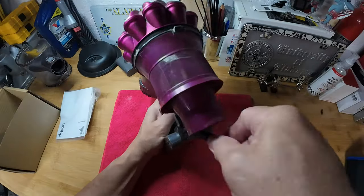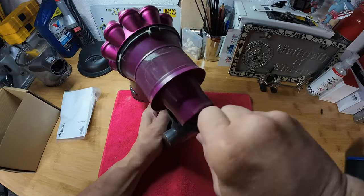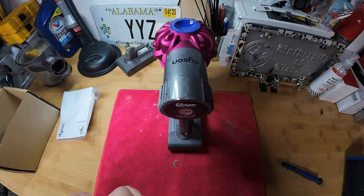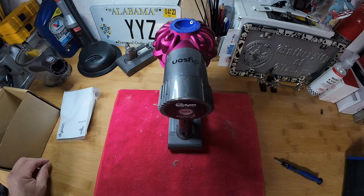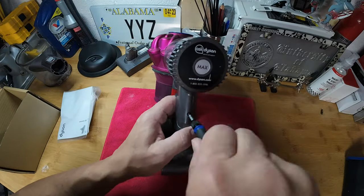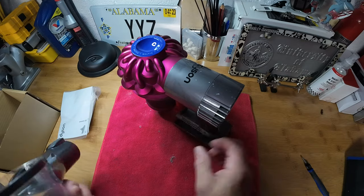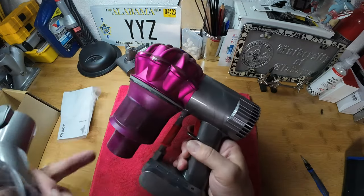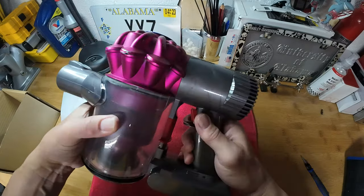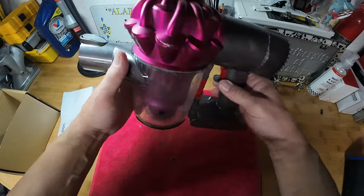We'll get the screw on the back secured, then put the bin back on. Find the little notch up top, get that lined up, snap it in, and make sure the lid is closed — and you are good to go.